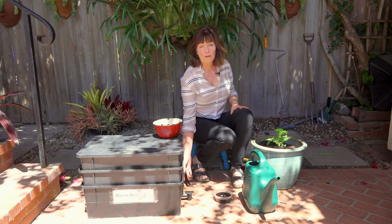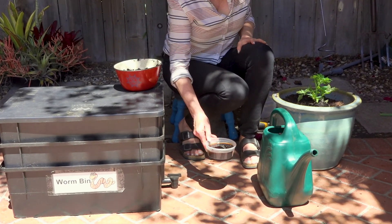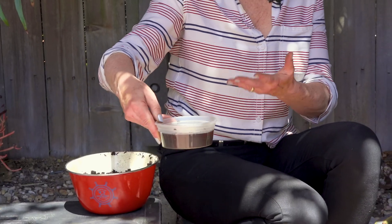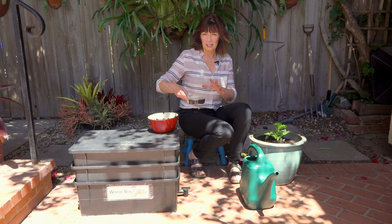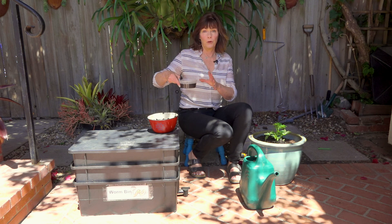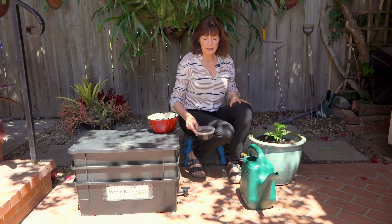Another thing you're going to get is leachate — the effluent from the worm composting process. The bottom solid layer has a little spigot to drain it out. You're putting in fruits and vegetables, which are mostly water, so you'll get this liquid coming out. If it smells, it's anaerobic — meaning no air — and you don't want to put that on your plants. If it doesn't smell, it's okay to use on your plants, but dilute it about 10 to 1 — water to leachate — so it's a very light brown color. And again, you can put a cup of castings into a couple gallons of water, wait overnight, and then water your plants — it's gardener's gold.